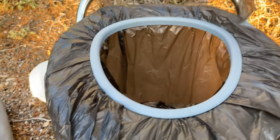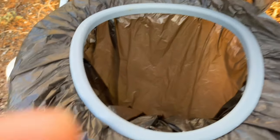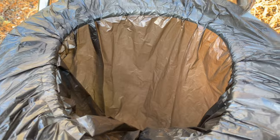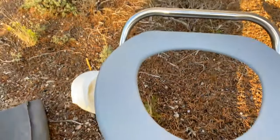So you sit here, do your business, and then everything goes into this biodegradable bag. You can then very easily take it off, lift it up like this, and gather it together.